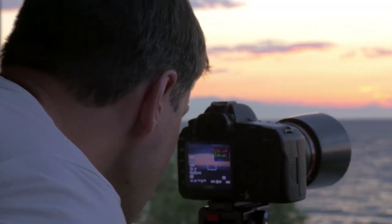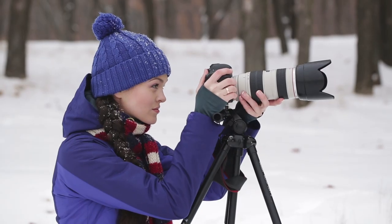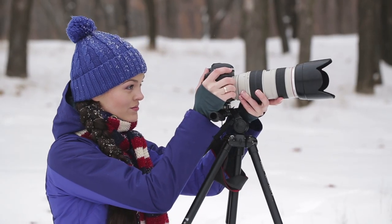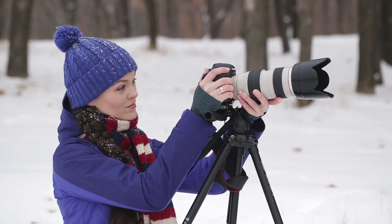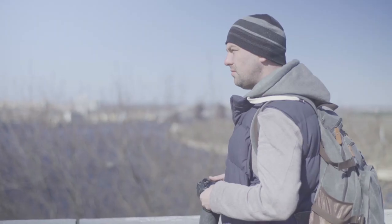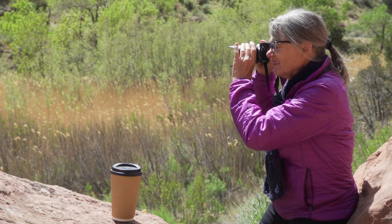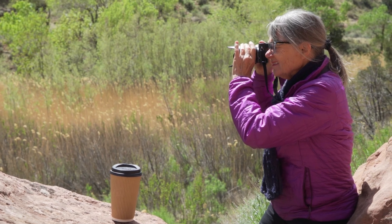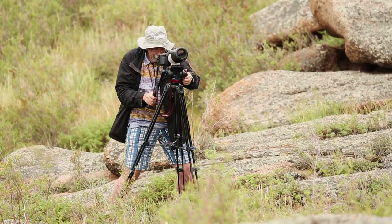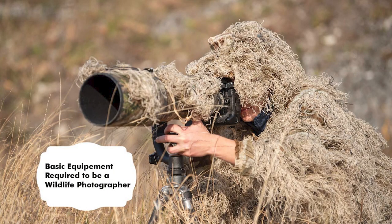As it is said that camera doesn't matter as long as you have vision and skills — to an extent it can be supported — but one needs a good camera to put the imagination in front of people in the best way possible. Just like any other field, photography also believes the more proficient you become, the more specialized tools you need. Today in this video we will introduce the basic equipment required to be a wildlife photographer.